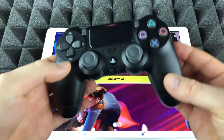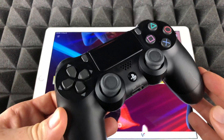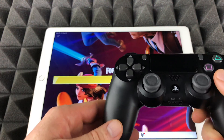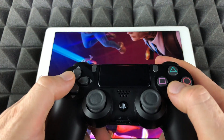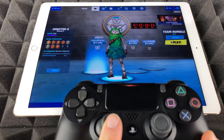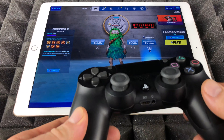We're gonna launch Fortnite and get started playing with our PlayStation 4 controller. As you guys can see, it's pretty easy to hook it up. All we have to do is launch Fortnite and start playing. If I move my joystick like so, you guys can see that works — it's fully working.